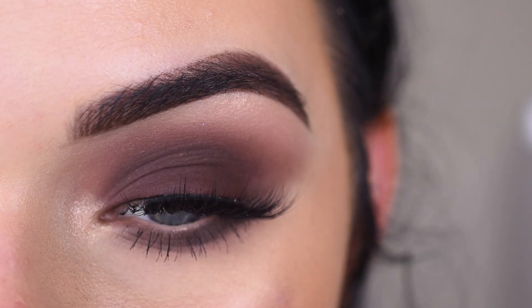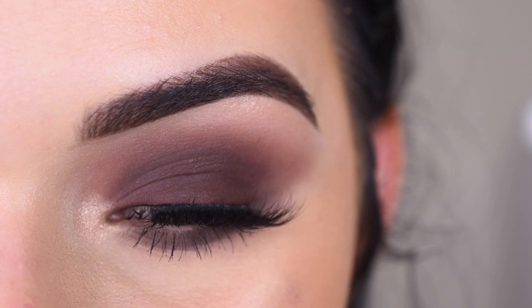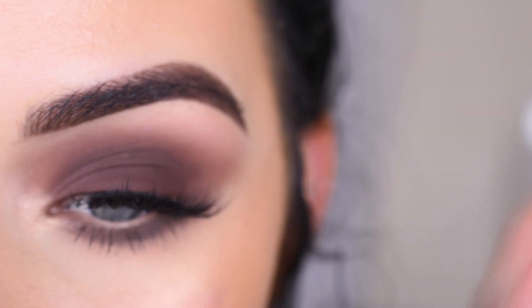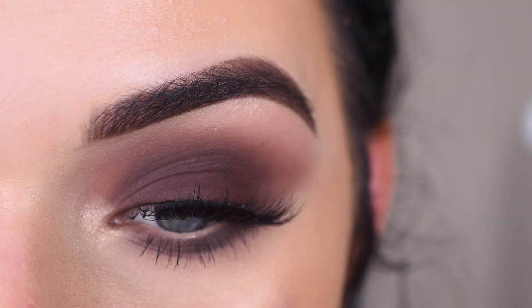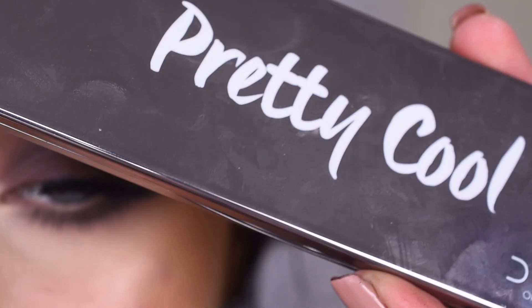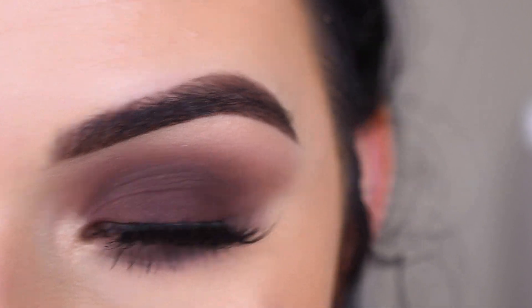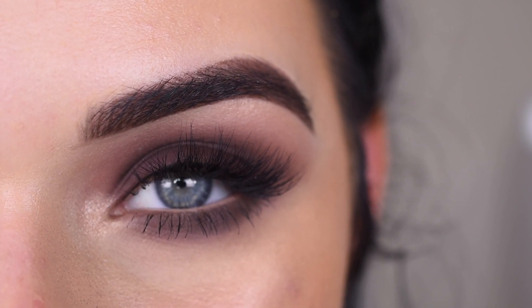I feel like this is a really easy look to achieve, and I think it looks so good. A matte smoky eye is just so sexy. The formula of these matte shadows is so incredible — they blend so easily and they're very, very pigmented. I highly recommend checking out Dose of Colors' five-color palettes if you're interested and need some good matte shades. I hope you guys enjoyed this video. Thank you so much for watching, and don't forget to like and subscribe.